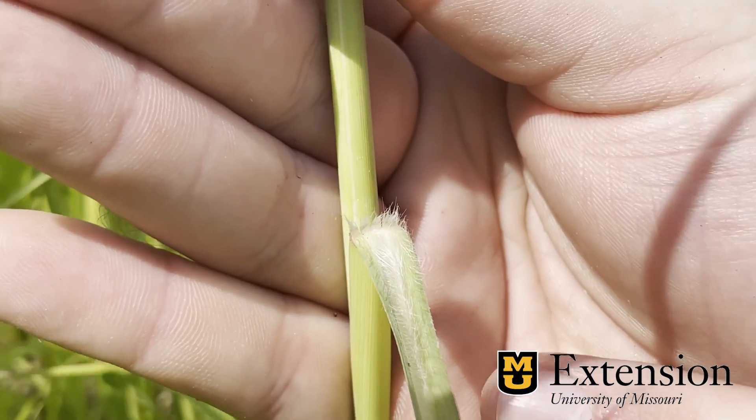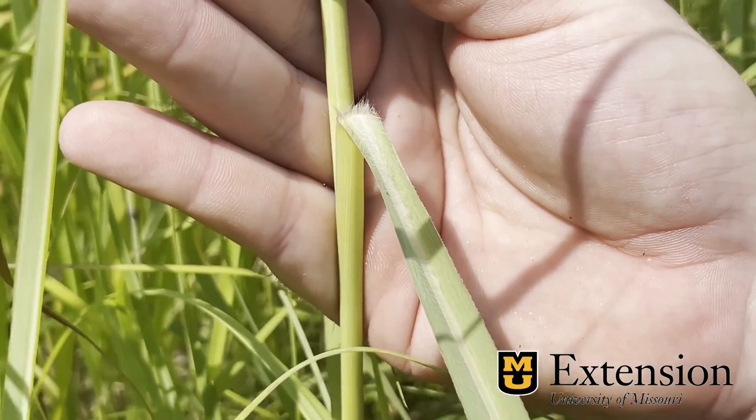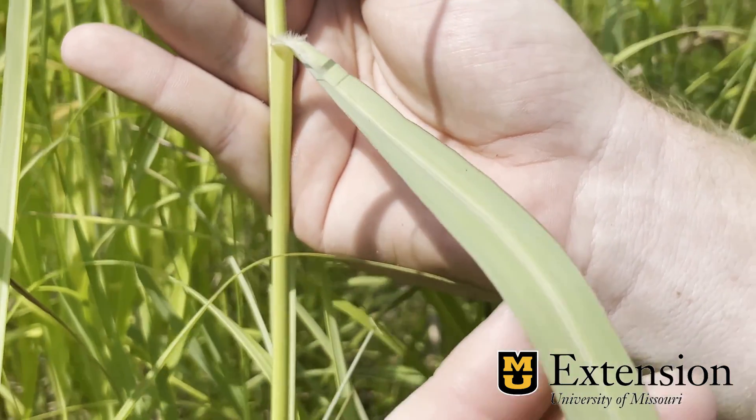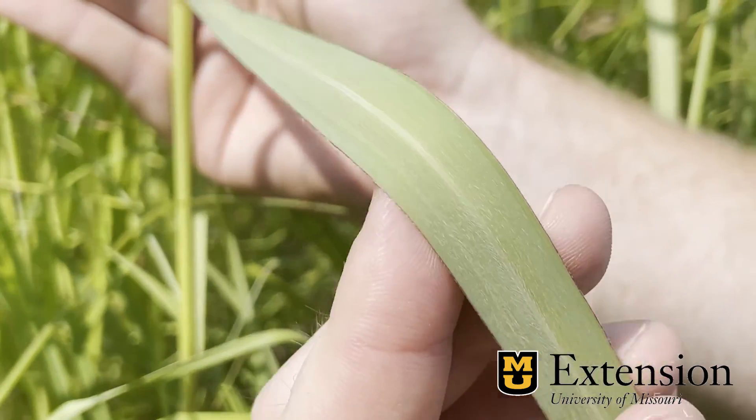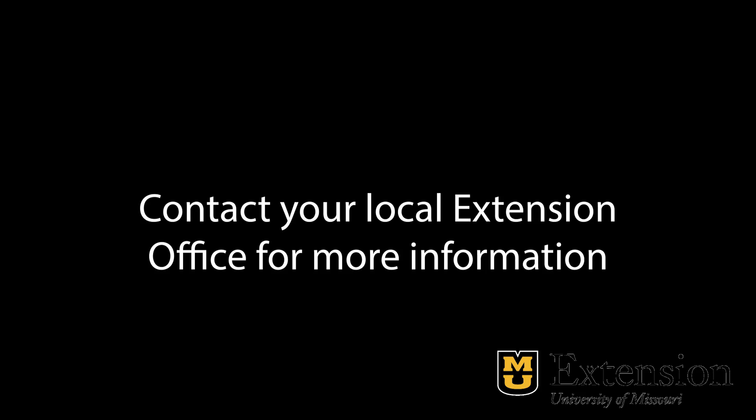We see that we have a dense pubescence on the lower third of the leaf. As we go up, the hairs become finer and thinner until we get to the end of the leaf where we are mostly smooth. If you have questions about identifying or using native grasses, please contact your local extension office.